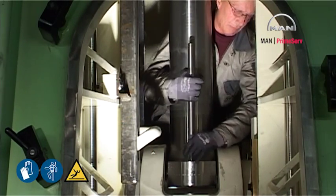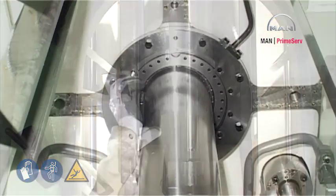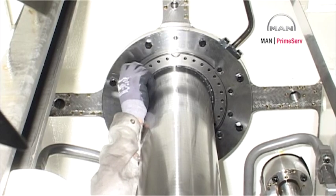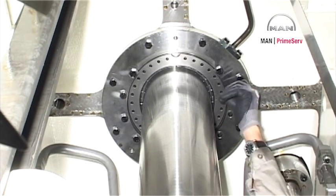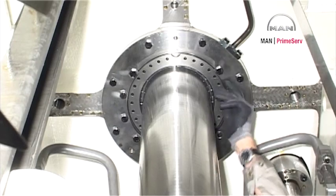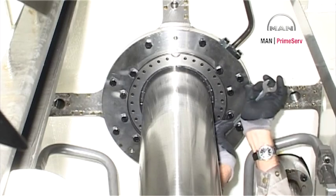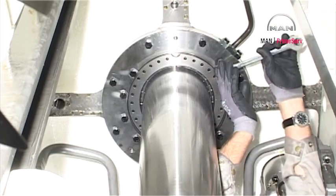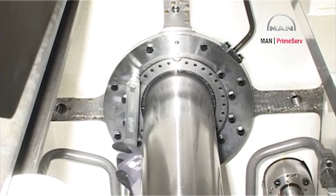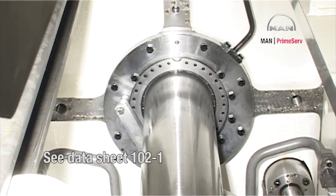Remove the piston rod foot. Remove the distance pieces from the piston rod foot. Mount the innermost screws in the stuffing box flange and tighten to the specified torque. See datasheet 1021.